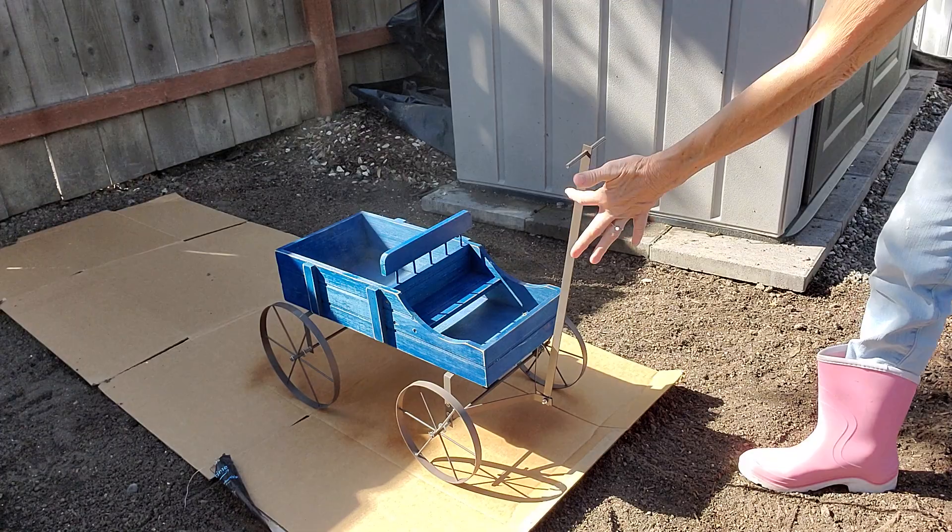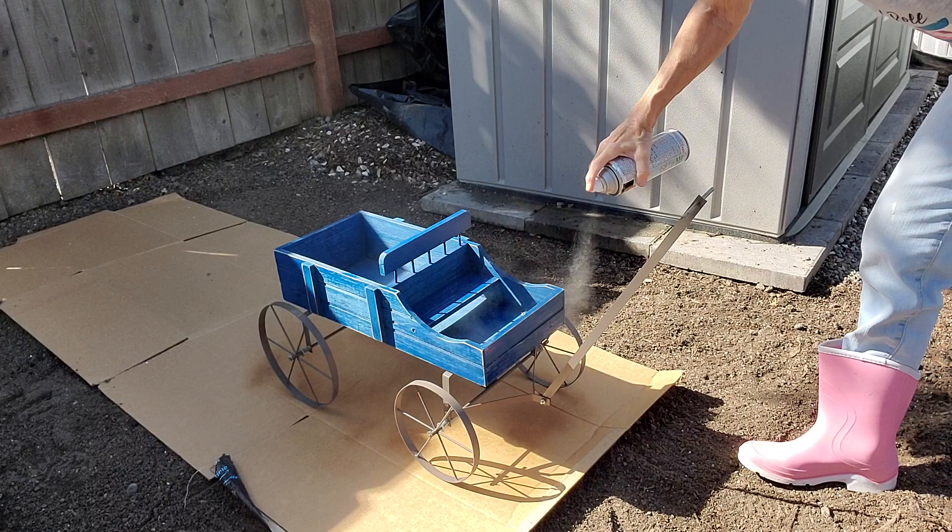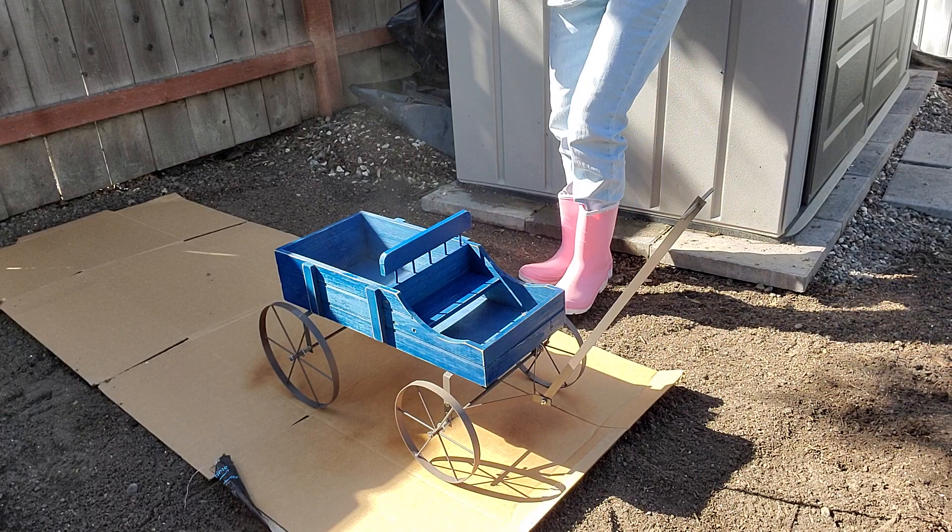Come here, baby. I'll do the bottom part when I get the top part all completed. And you can see this is a brand new piece of cardboard.